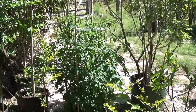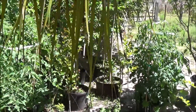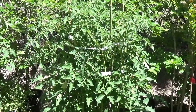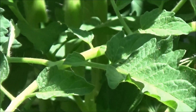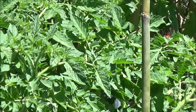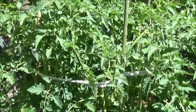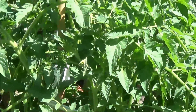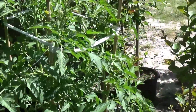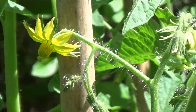This one seems to need a drink — we'll get to that in a moment. Hoping for a lot of tomatoes this year. So far no bugs. Been helping out the pollination process and got a few tomatoes forming.